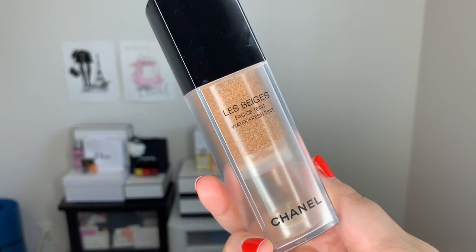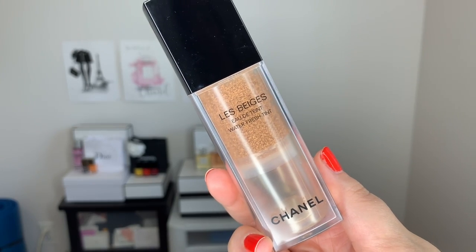For the first step, I'm going to use the Chanel Le Beige Waterfresh Tint and this is going to be my primer in a way. This just adds such nice luminosity, radiance, and freshness. You can also use this on its own — just add two or three layers — but it's also a very nice first step. It will blur out some imperfections but it will still let the skin look like skin.